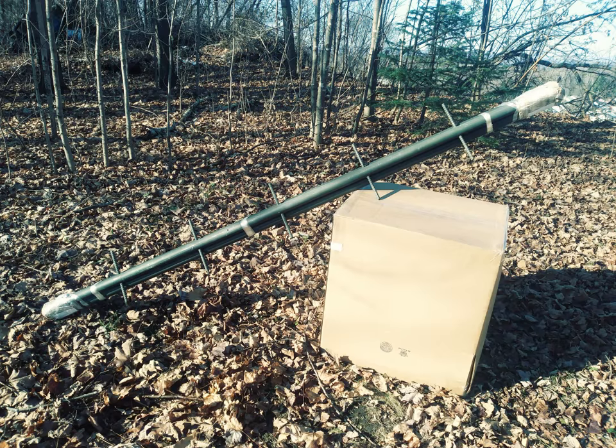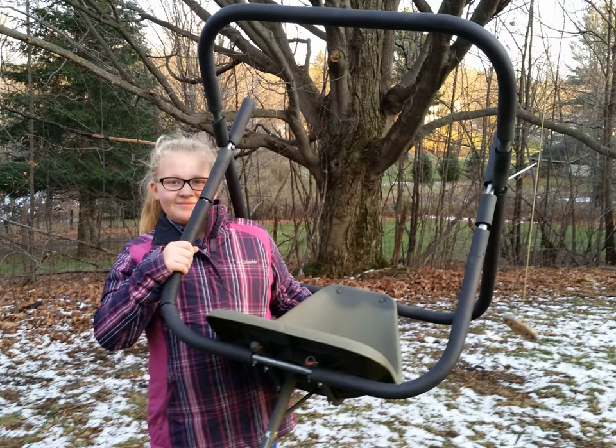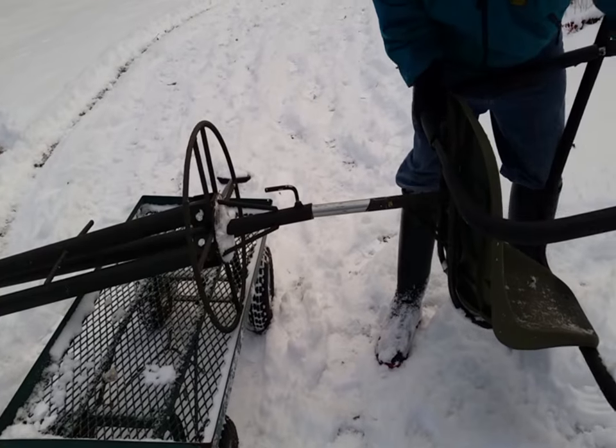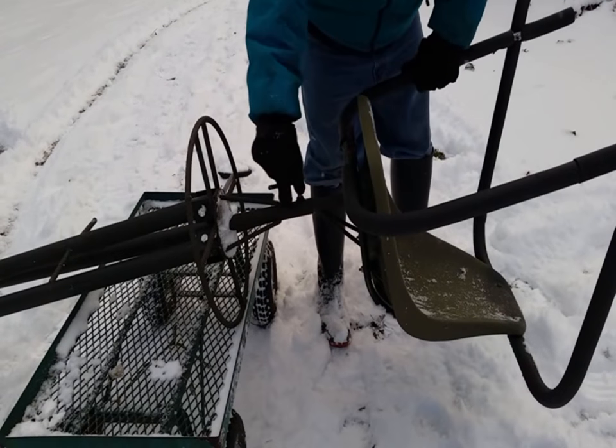Let's take a closer look at these tripods, starting from the very beginning. When your tripod arrives via UPS at your doorstep, here's what it looks like. Once you've unboxed everything, there's some very minor initial assembly required. First, you attach the legs to the footrest, then you attach the rails to the chair, then you attach the chair assembly to the leg assembly — and you're ready to go hunting.